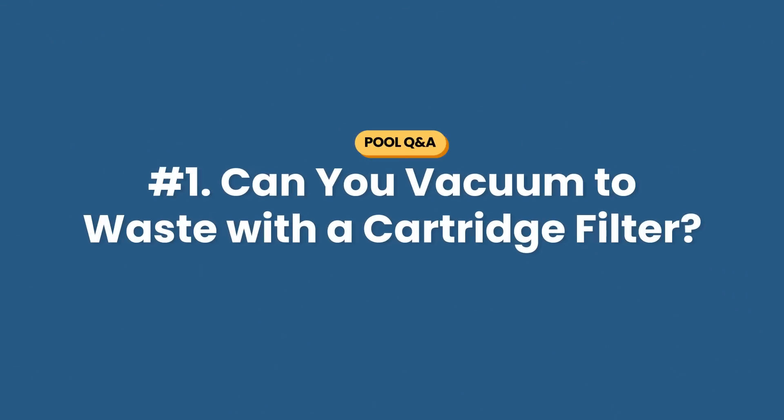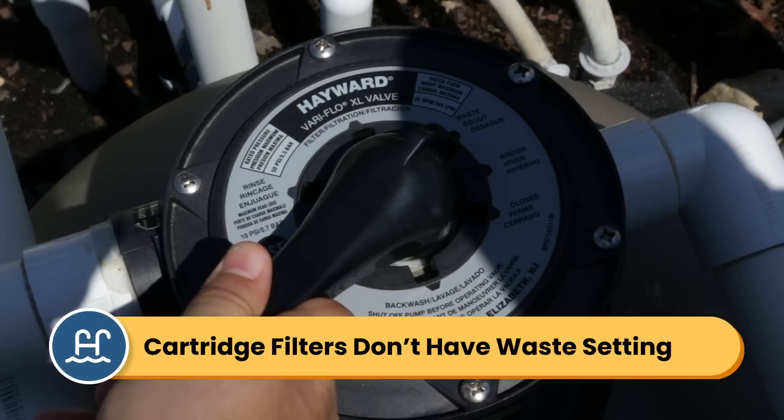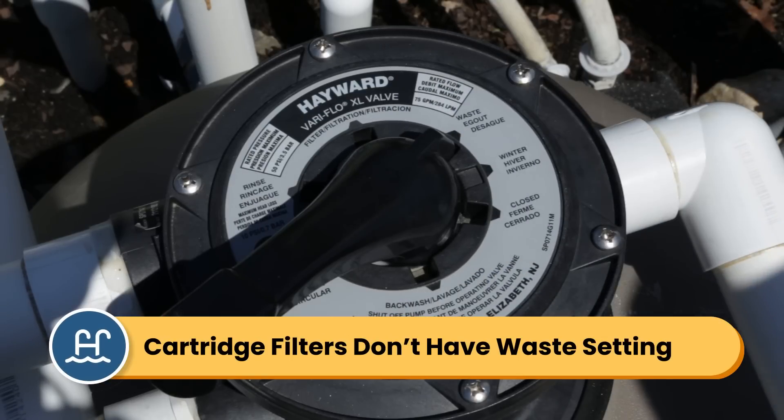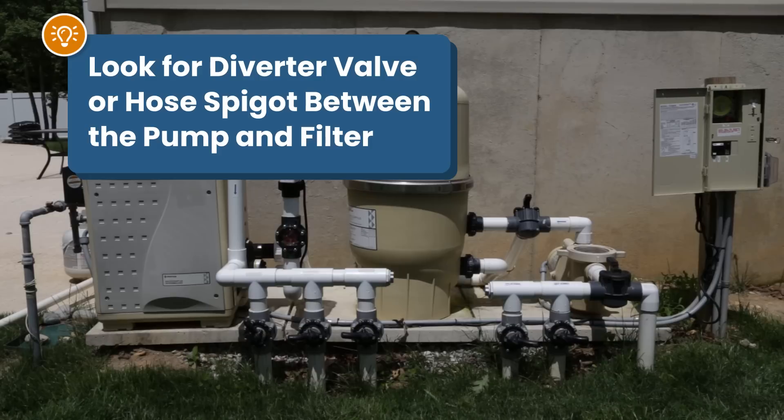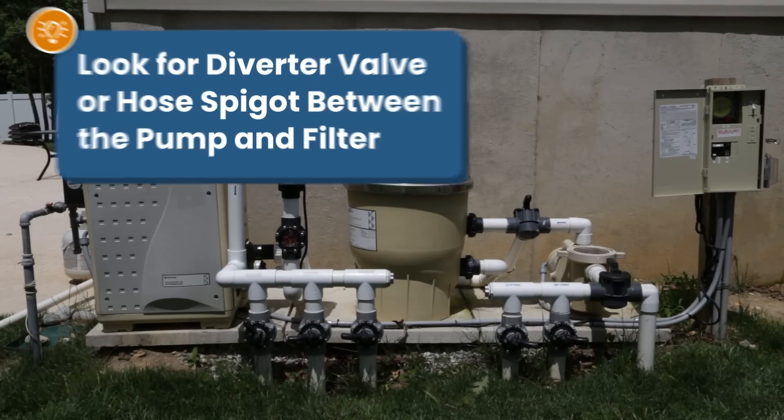Question number one: can you vacuum to waste with a cartridge filter? Technically, yes, it's possible. If you need to vacuum out algae or flocculin from your pool, the waste setting lets you bypass your filter while the water exits out the waste port. But with a cartridge filter, you don't have that setting. So since there's no waste setting on the filter itself, you'll need the water to exit before it hits your filter. Look for a diverter valve between your pump and your filter. You might be able to hook up a backwash hose there so that the water doesn't get into the filter.